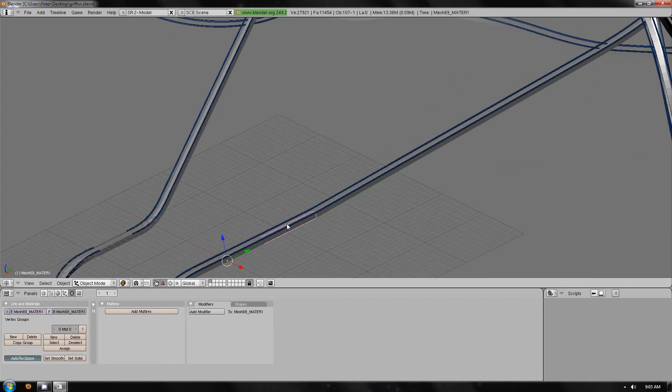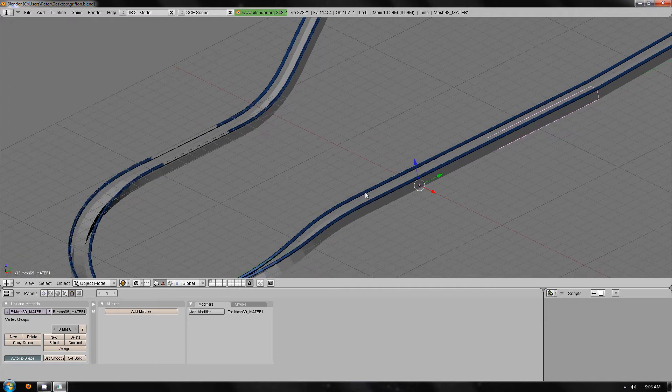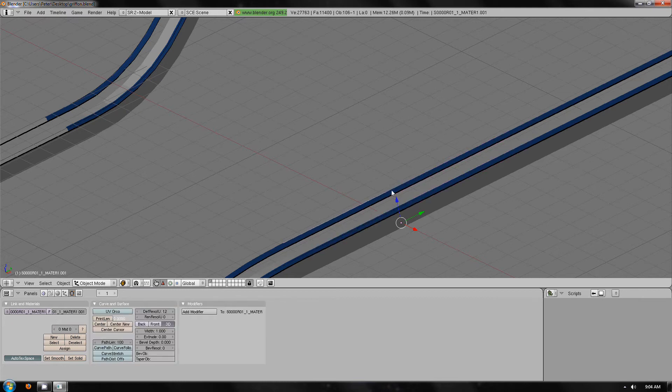So what we can now do is start naming parts. Start with the station, which hasn't been grouped. It's also not been splined. Sorry about that — I will just quickly see. Oh, good example.